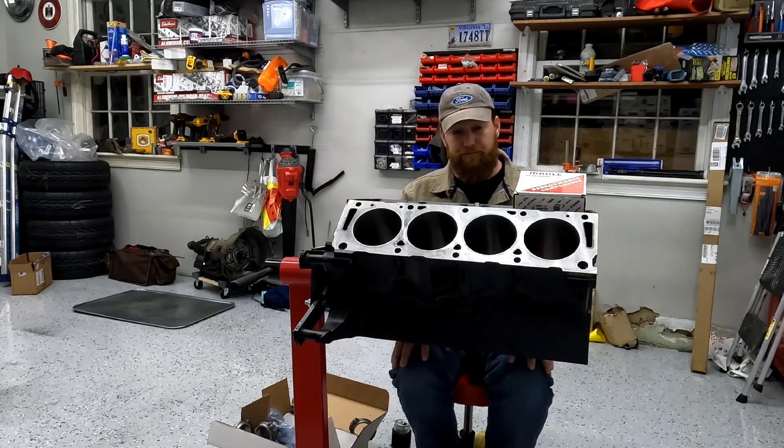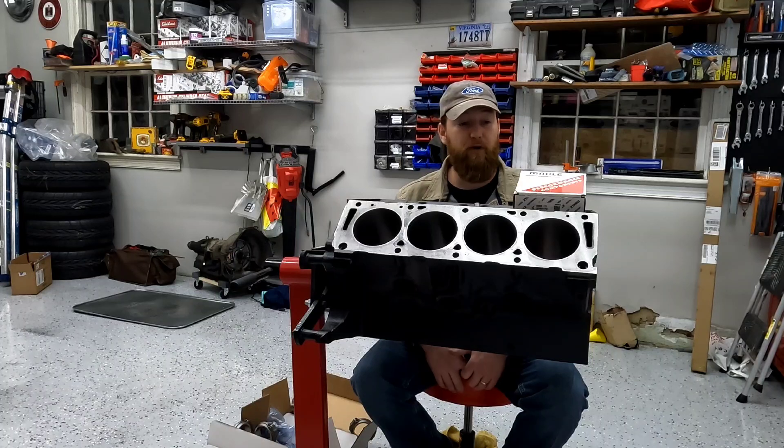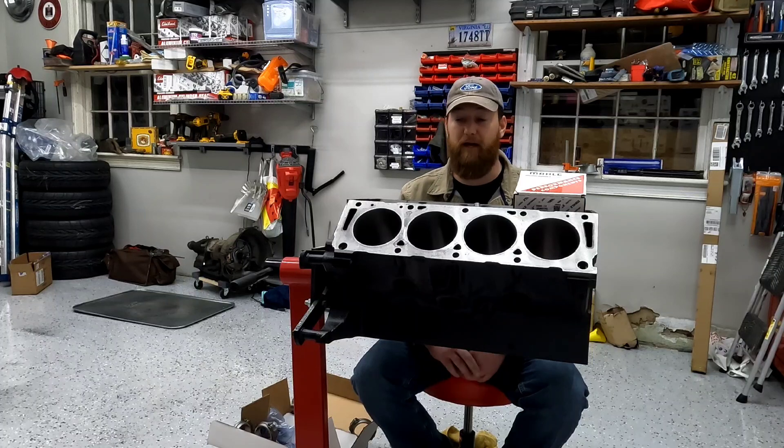Today's video is going to be a how-to on filing and fitting piston rings. If y'all have never done this before, we'll walk through the process. I'll show you some tips and tricks and how to do this without breaking the bank.